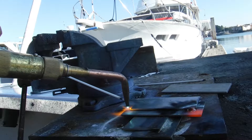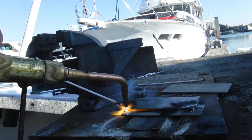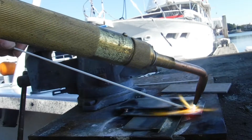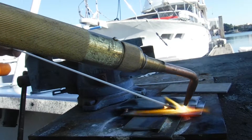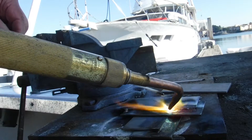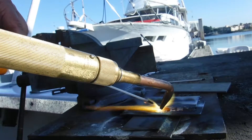We will tack it over here. We will start up here on the first tack. We will get it melting. We are just melting the brass rod — we are not melting the base metal. The brass rod only needs to melt at about 850 degrees, whereas the base metal would melt much higher.